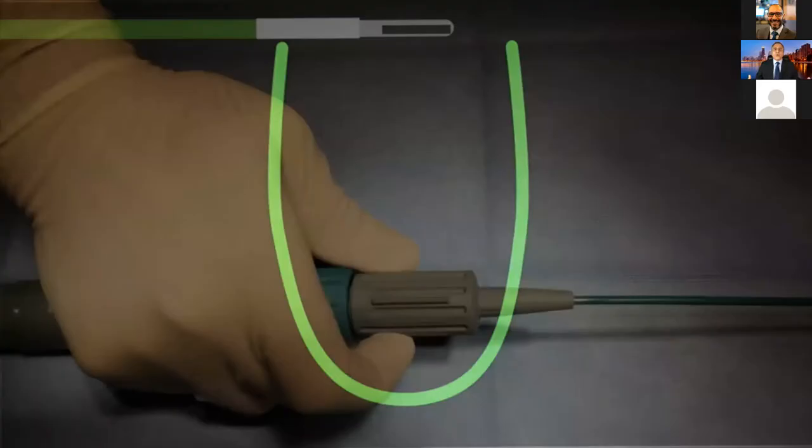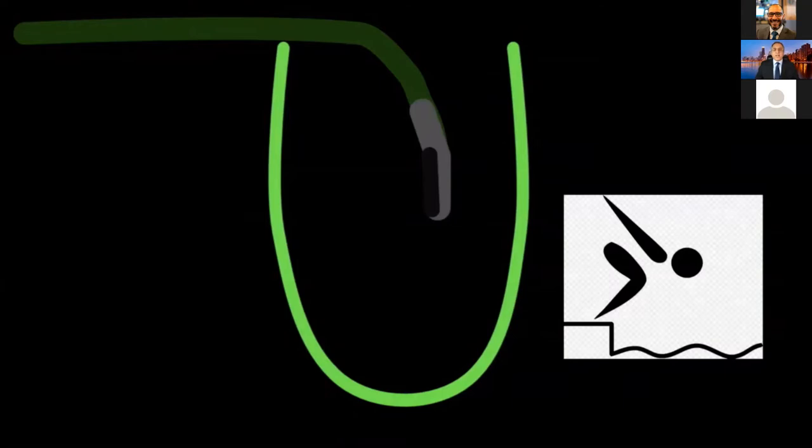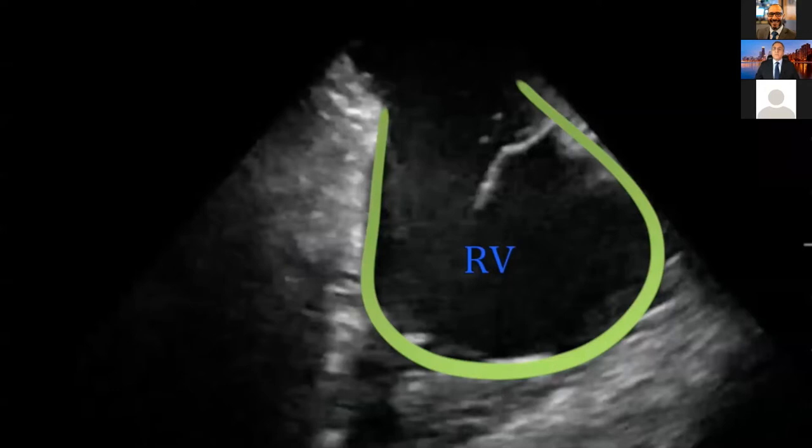How do I go into the right ventricle? Anterior tilt. You always perform anterior tilt, getting a diving motion inside the right ventricle — you literally dive with the anterior tilt. When you dive into the right ventricle, remember those two dots are always going to be horizontal on top. You are not making the right ventricle horizontal — you are seeing the right ventricle horizontally because you know your ICE catheter is inside the right ventricle.